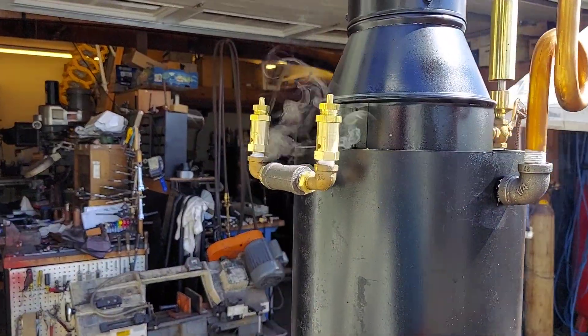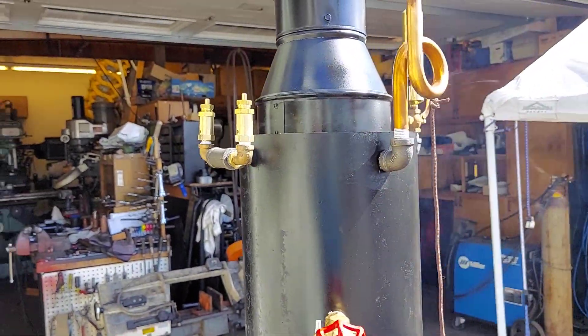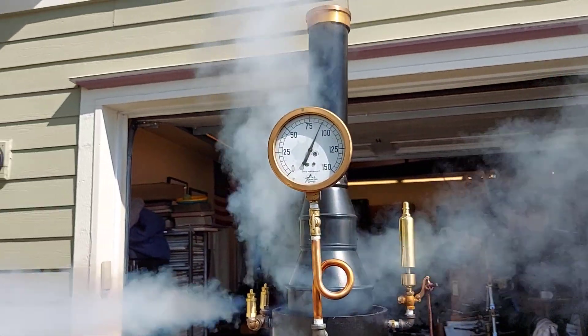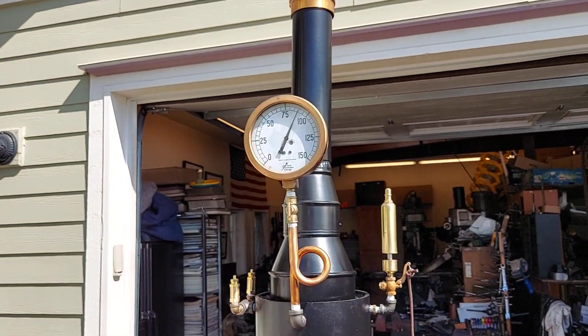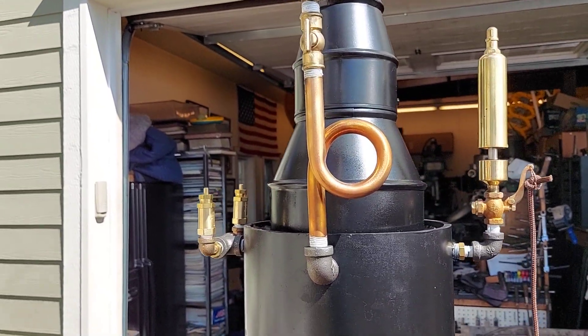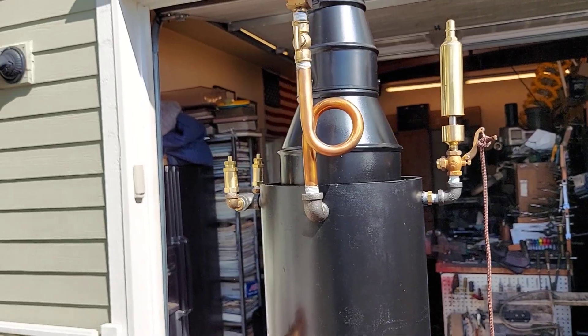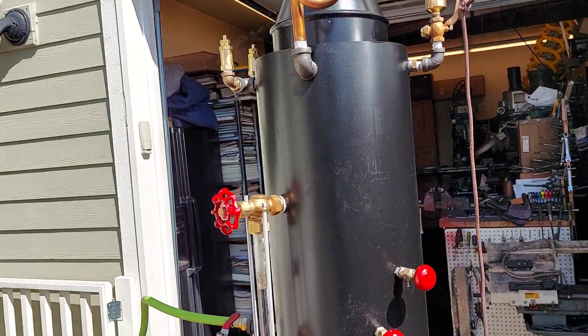Little pop-off valves right there — really nice ones, a little preset. This may be 85. Really nice water siphon there — bronze, not brass or steel. It's bronze. Best you can buy.